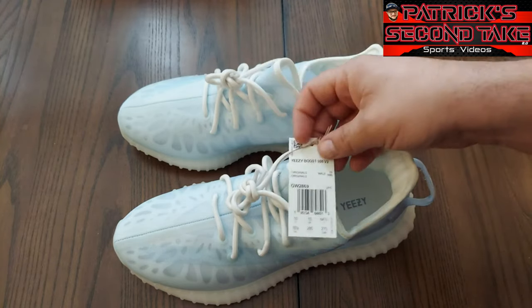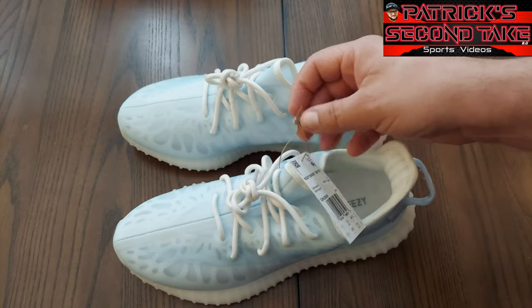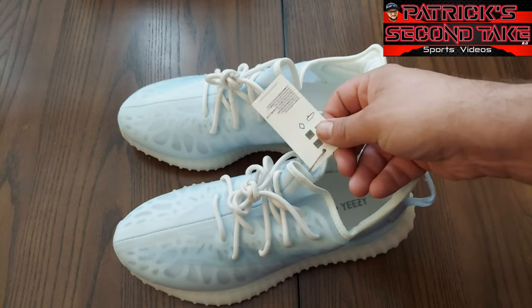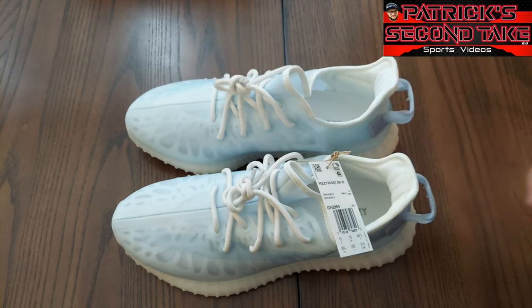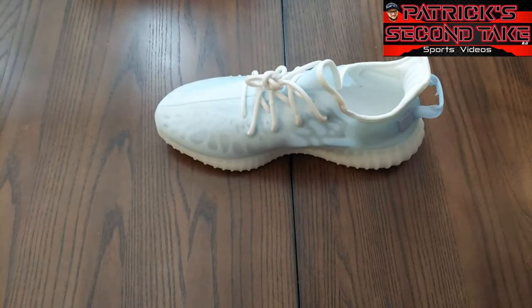My first impression is this little tag here on it makes it look cheap, like these should be in Kmart or Walmart — and Kanye is actually suing Walmart because they have a knockoff. But this tag here makes it look cheap in my opinion. Now we know the sneakers are not cheap — these are running you two, three, four, five, six hundred dollars depending on what you want to pay because they're hot on the market.